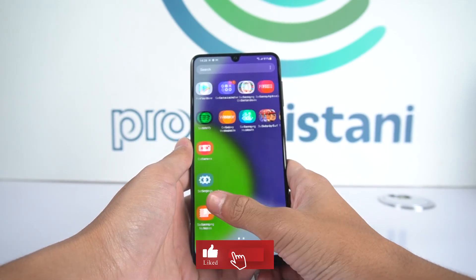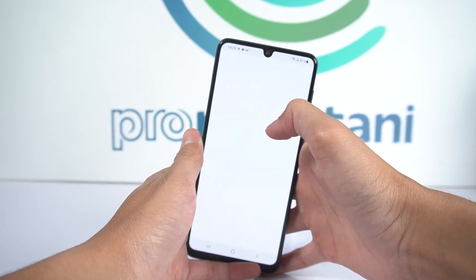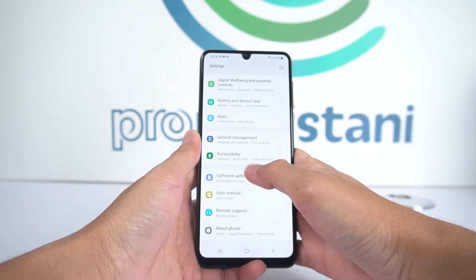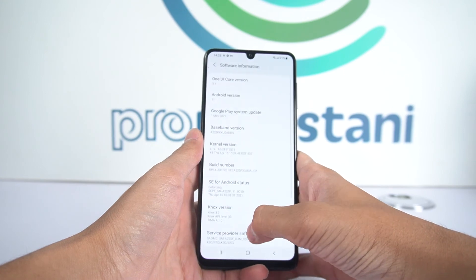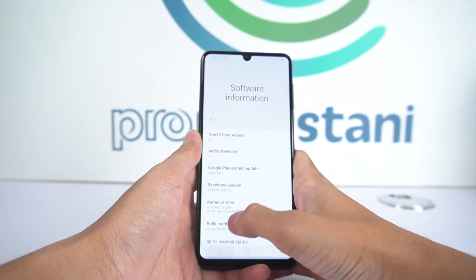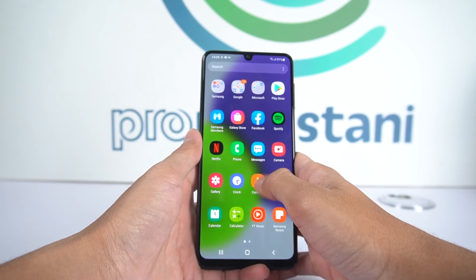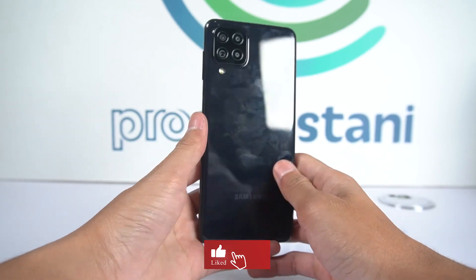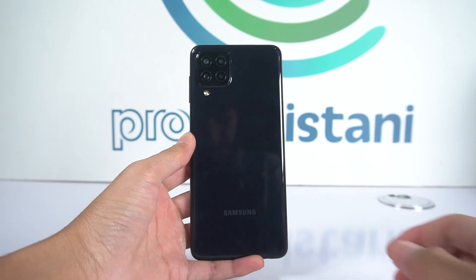Overall, this phone has a crispy crunchy panel with very less bezels on the sides, with a little bit of chin at the bottom. The quad camera features a 48 megapixel sensor with optical image stabilization, a 90Hz refresh rate, and so far so good. Thank you so much, Allah Hafiz.